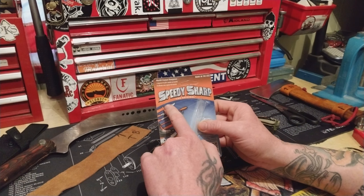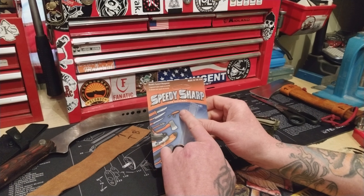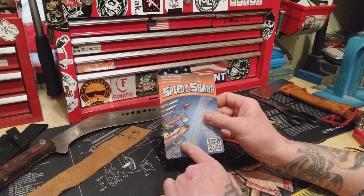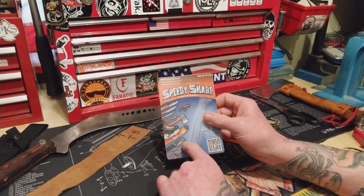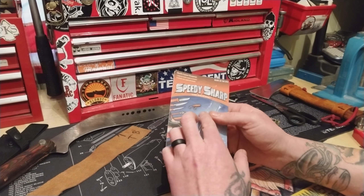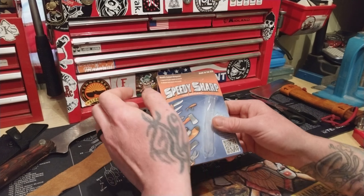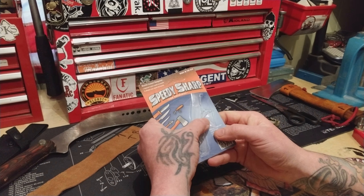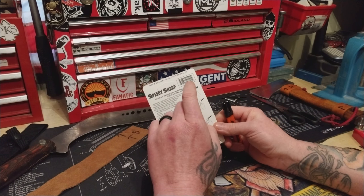Its main purpose is a sharpener. This is the Speedy Sharp. I contacted these people because I found them on Instagram and they sent me one - I have to thank them because this is super awesome. I saw this and its capabilities and instantly thought of how I carry a knife and a ferro rod, and I need to keep the knife sharp. I want to carry less stuff and use it for all the other cool stuff I found.